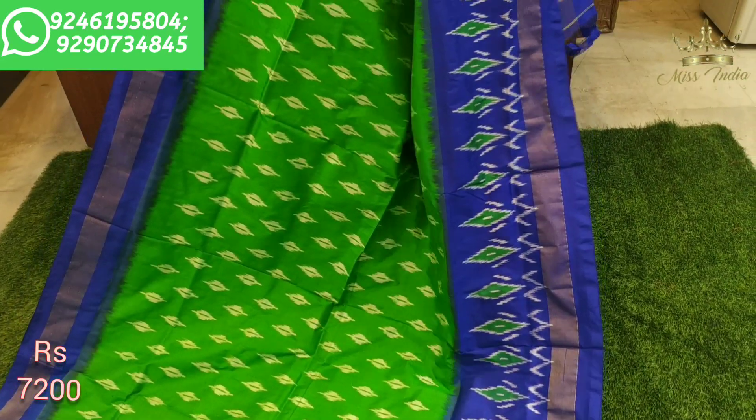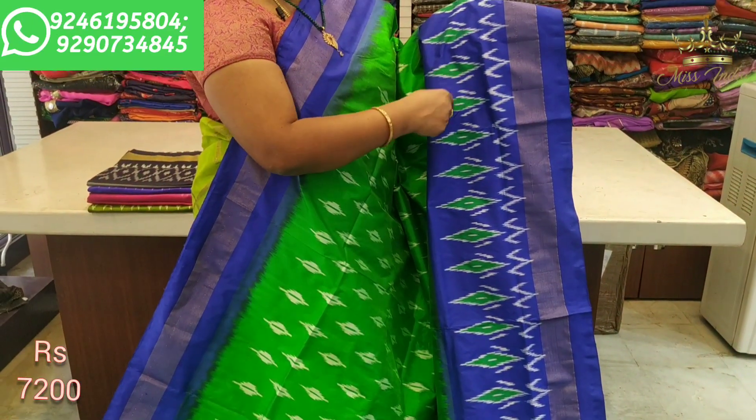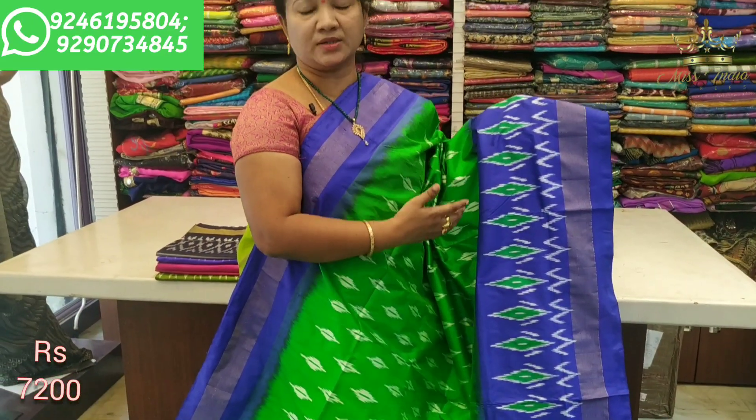The combination is very good. The design is also very good.